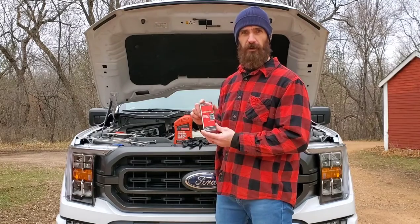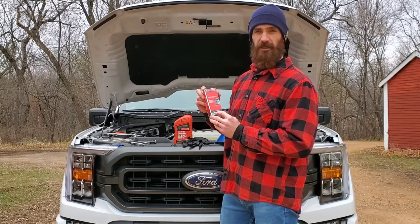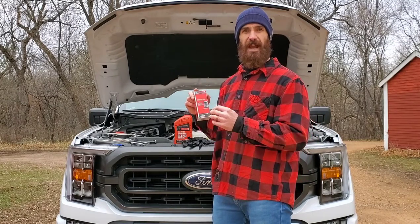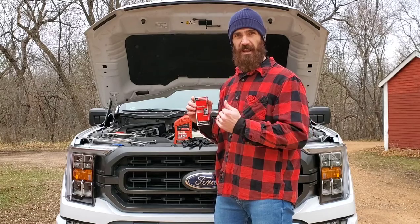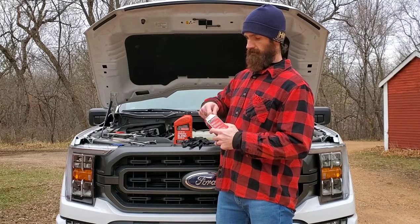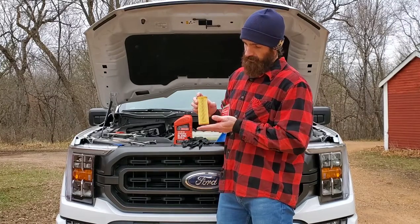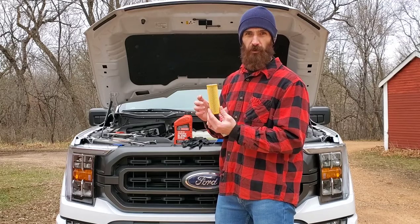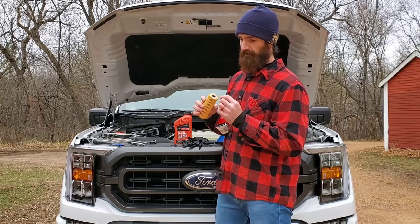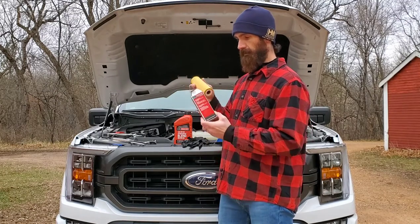Next you'll need an oil filter. The manual for this particular truck says the FL-2062. What I have here from the dealer is the FL-2062-A. The only difference between the dash-A and the non-dash-A is the filter has plastic ends on the top and the bottom on the older one. This is the newer version that doesn't include that. I did a comparison — they're identical, except the inside plastic gridding looks a little bit stronger.